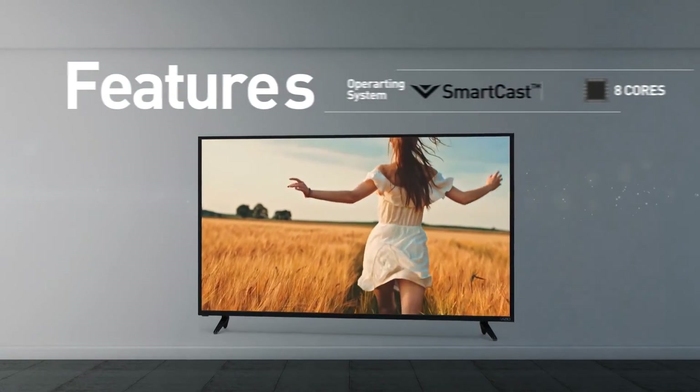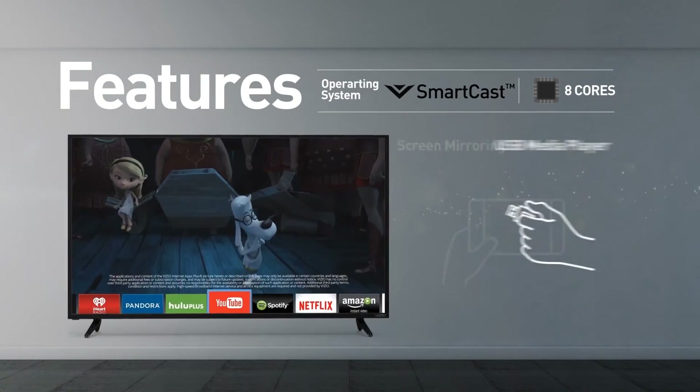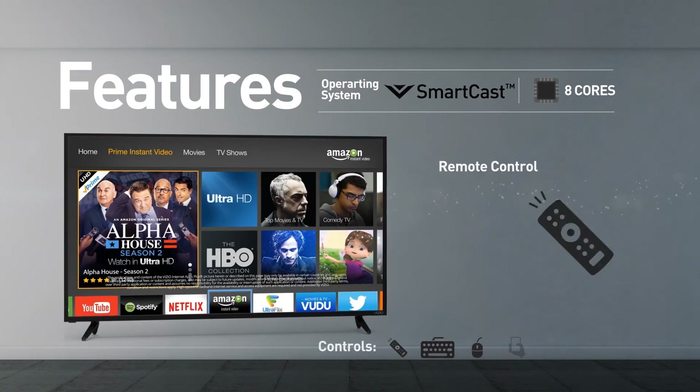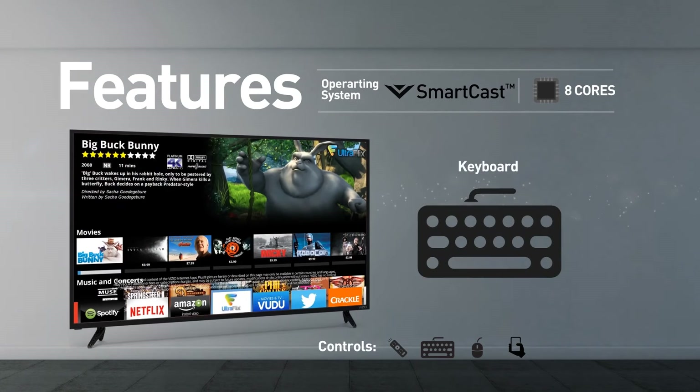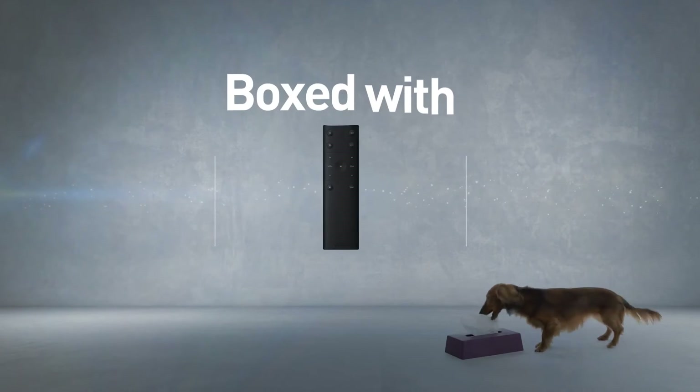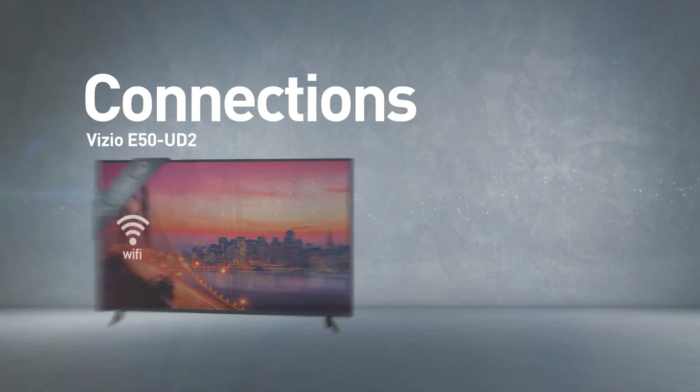This model supports screen mirroring and playing media from USB. The TV can be controlled using a remote control, keyboard, mouse, and mobile device. This model comes boxed with a remote control. It also includes a wireless Wi-Fi connection.